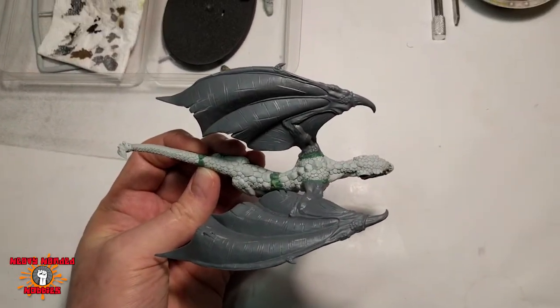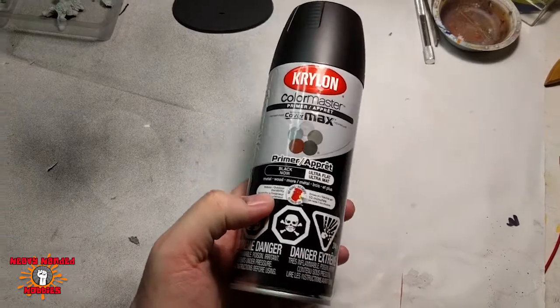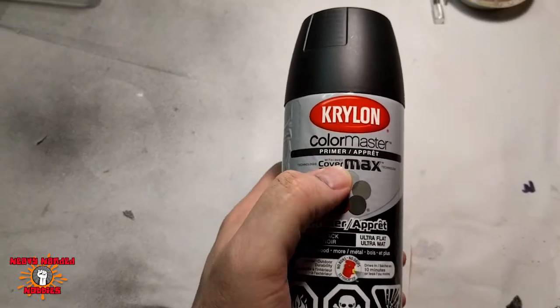So let's get this thing primed. Here we have the primer I used — it's just a basic Krylon flat primer. I believe I bought it at Michael's or something like that. Nothing special.